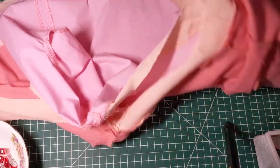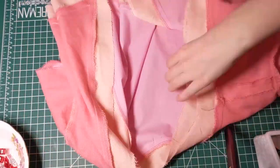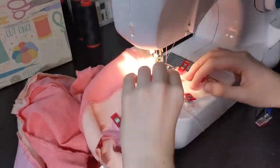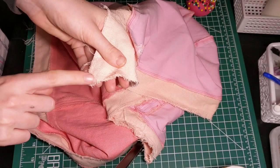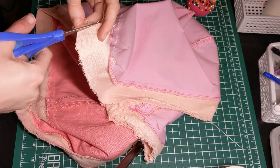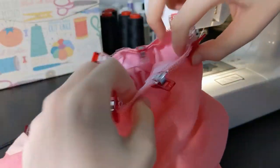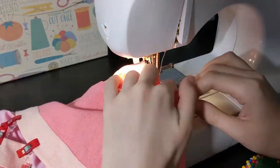And repeat all of these steps on your lining fabric. Now we move on to attaching the lining. Flip both pieces wrong side out and line up the two shirts. Pin around all of the edges, then just sew the two together. Now trim the bulk fabric at the two points so that when you flip your shirt right sides out, they will be nice and crisp and pointy. Then flip the top right side out through the sleeve holes.